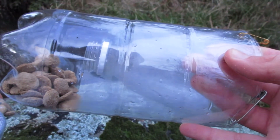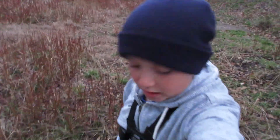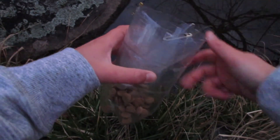Hopefully something swims into our little nozzle, gets stuck, and when I come back tomorrow hopefully there's something in it. Trust me to forget the most important part of the trap — I've forgotten to get the string. Without it, if I'd chucked it in, it would have just sunk to the bottom and been unretrievable. So I'm heading home now to go get it.